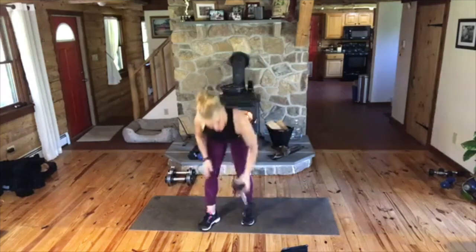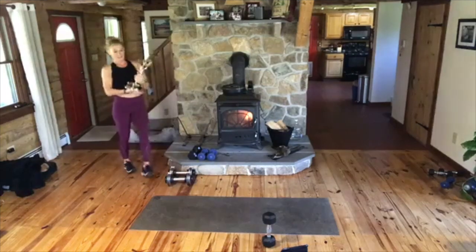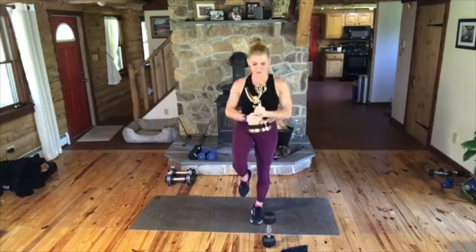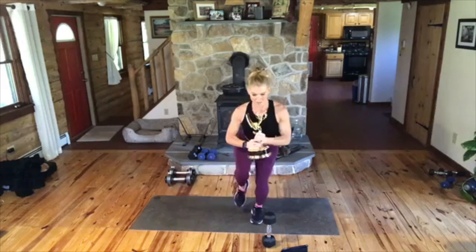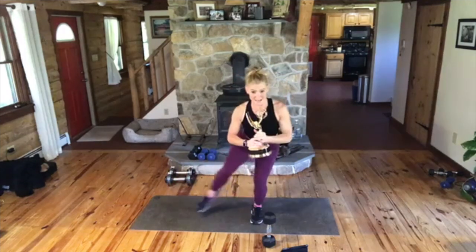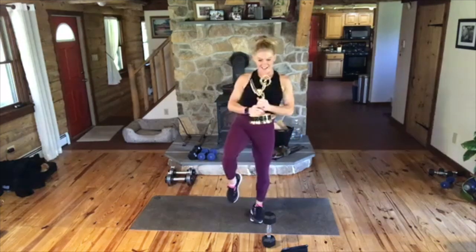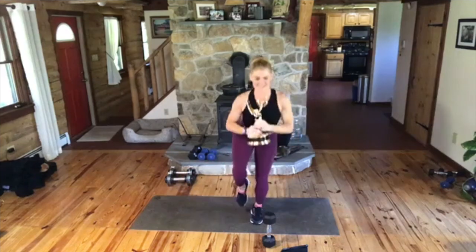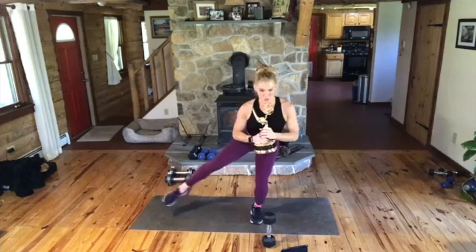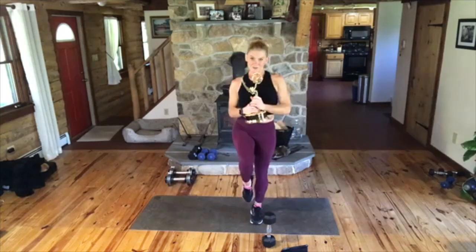Greg says I should use the Emmy. I think that's a good idea. Come on, down, out, again, down, out. Keep your weight in your right heel. You sink, you extend. And again, if you need to tap the foot down in each part of this, you can. So it would be here, here, here, and up. Press into that right heel so you really get the right glutes here. Come on, down, up. Thank you, Greg.